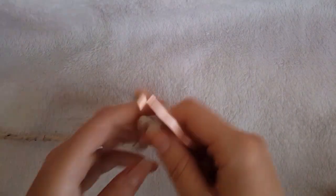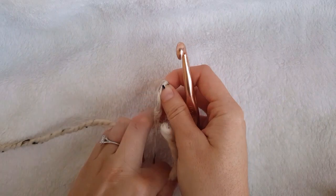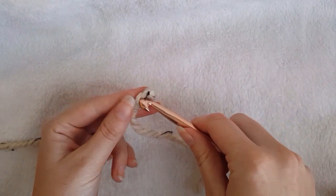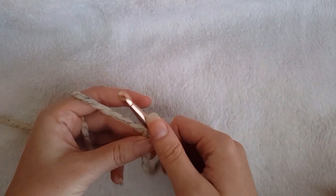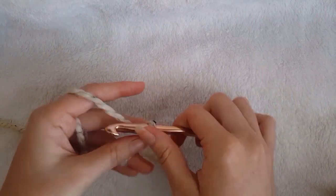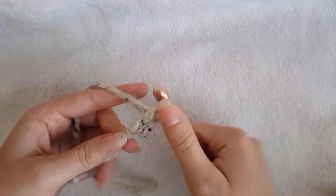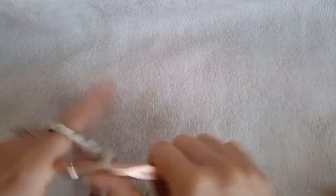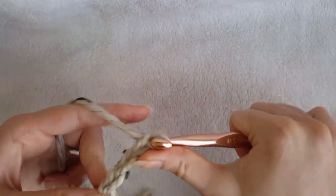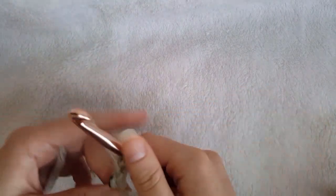To begin, start out by making a slip knot and insert your hook. Then, for size small chain 15, size medium chain 17 — that will be the size that I am making — and for size large chain 19. I will put the size equivalents in the description below so you can see what size measures up to what U.S. women's size.